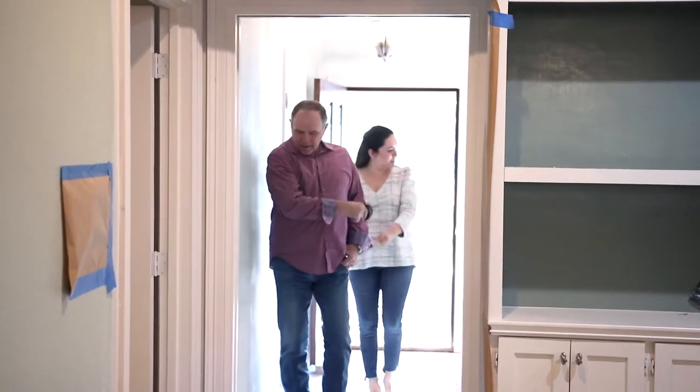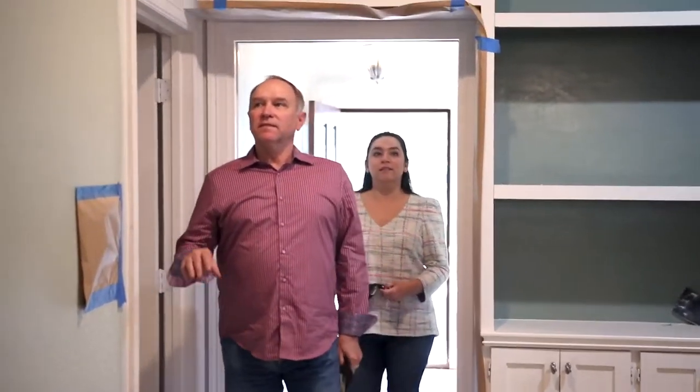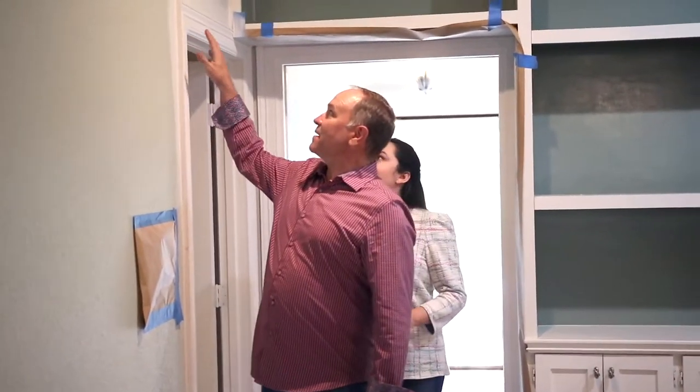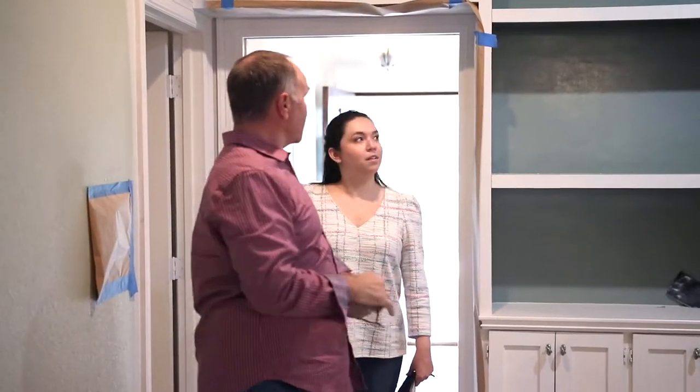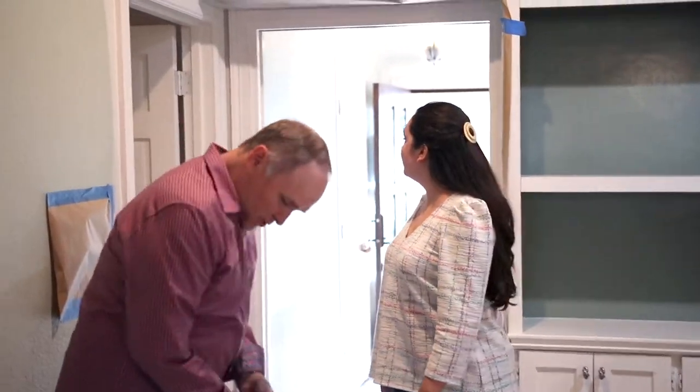Woohoo! The floor's gone, stripped out. And some paint, some priming going on on all the new trims. Look at all the casing, the beautiful casework we're doing — all the beautiful trims, the new baseboards. We're doing that on all the doors.